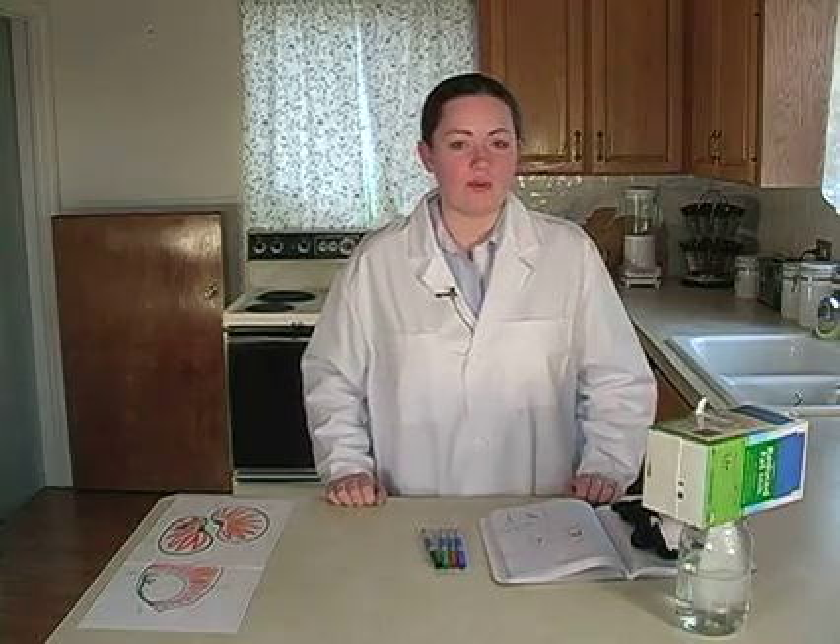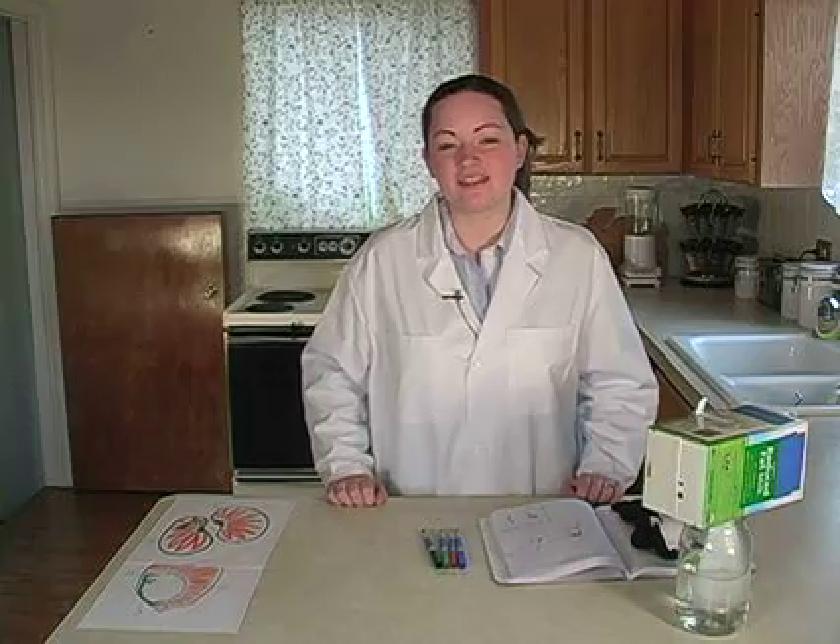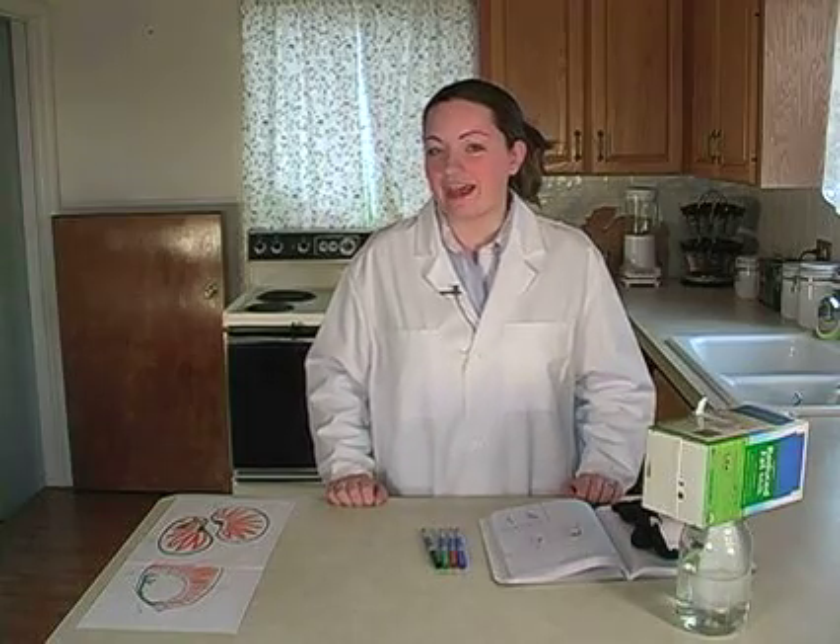Today we are going to open up one of our bean seeds and one of our corn seeds and see what they look like on the inside.